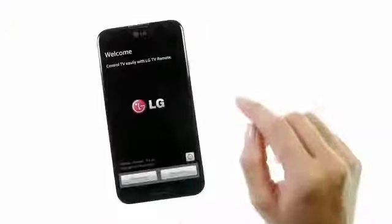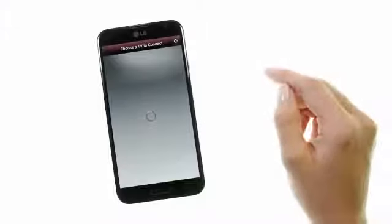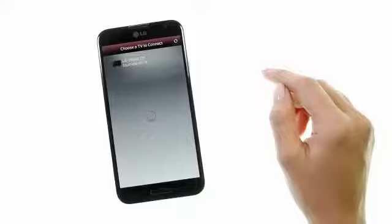To use the LG TV Remote app, both the TV and the smartphone must be connected to the same home Wi-Fi network. With your LG Smart TV powered on, choose Device Scan, and the information for your TV should appear quickly on your phone.